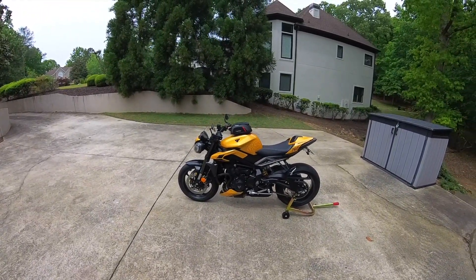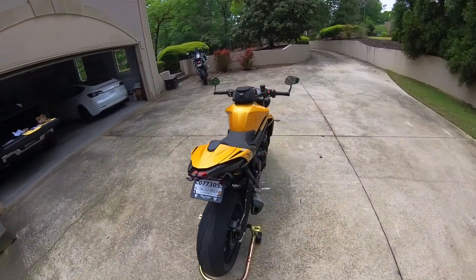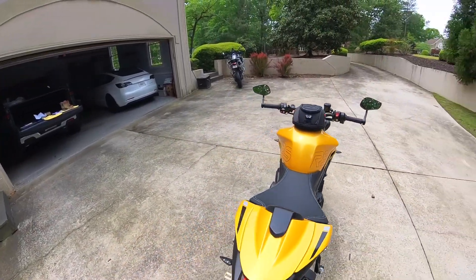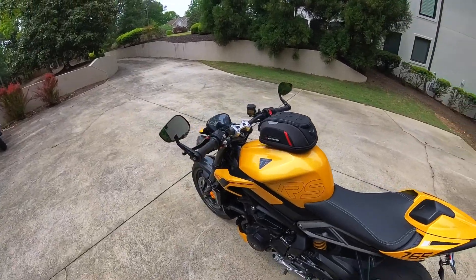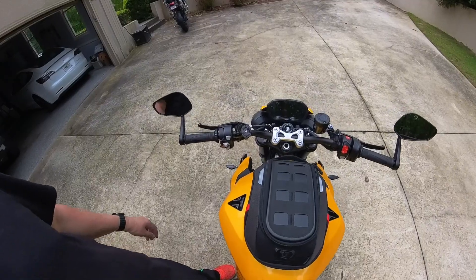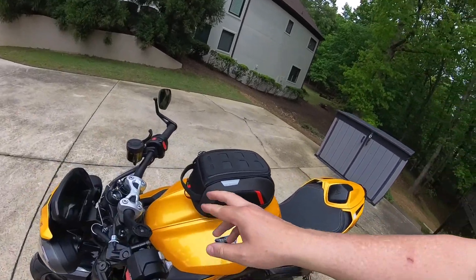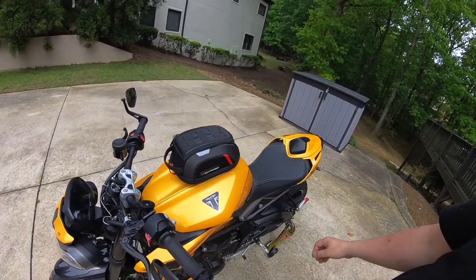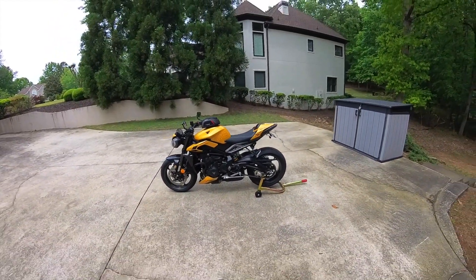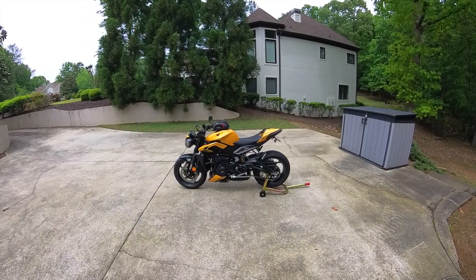Obviously any type of luggage does detract from the look of the bike, but in terms of practicality for a day trip if you want to carry a few things it's ideal. This one I particularly like because it's very small - just enough to put my camera gear in, my kit, keys, wallet, earplugs, iPhone. With the carry handle on the front and it being lightweight, it's easy to pull off and take with me. So there we go - the SW Motech Pro Micro bag for your Street Triple 765 RS.